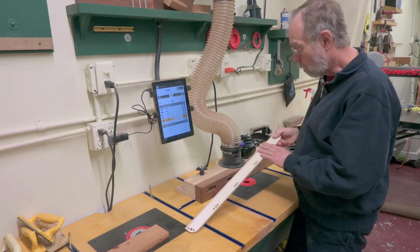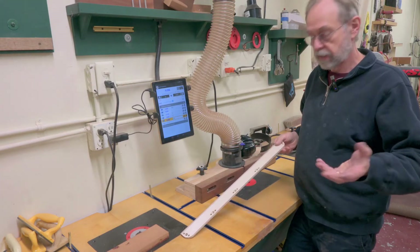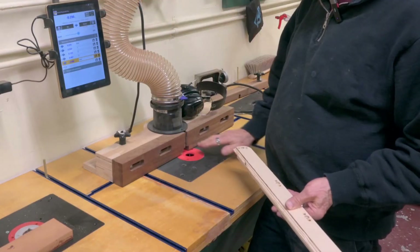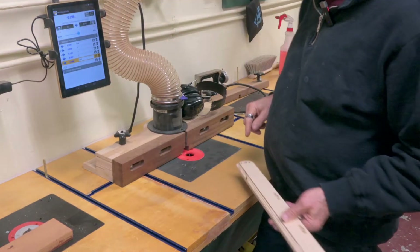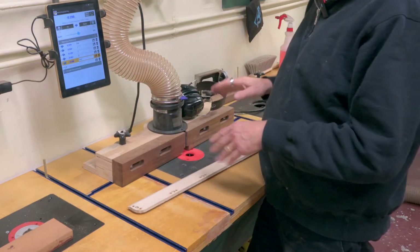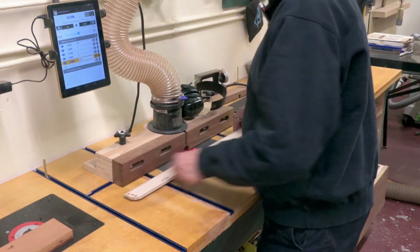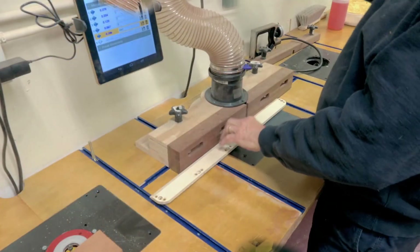Now I want to route a hole — an opening — for the ribbing knife. I've already done the prototype, so I already have the setting. I have a motorized power lift here — this one happens to be MLCS. It's got memory, so it'll come up and down at given heights, so I can take it in little bitty bites. And there's my stop right there — there's my starting point. Let's get started.